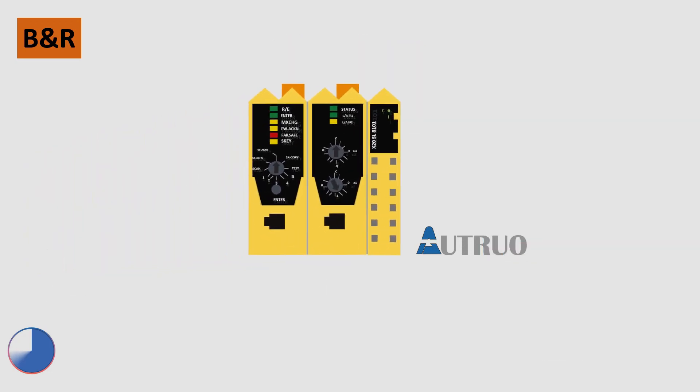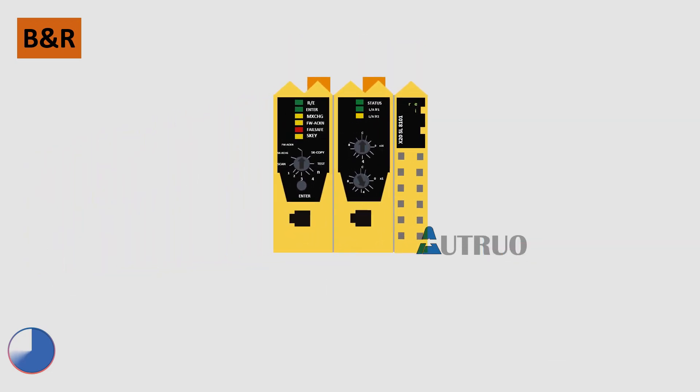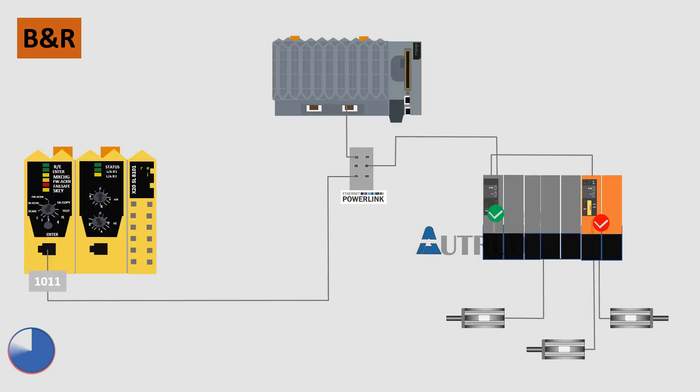Look at the Safe Logic PLC — the MXCHG LED will be blinking. Special attention should be placed on the number of times the LED blinks. After the number has been determined, turn the button to that number and press enter. The Safe Logic PLC will automatically download the software configuration to the new drive. This procedure can also be repeated for non-drive modules.